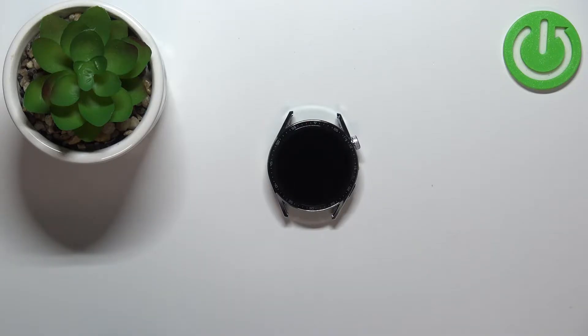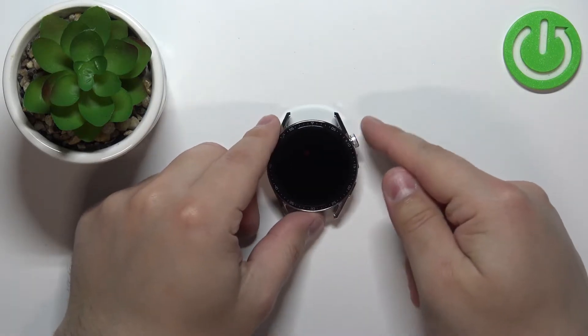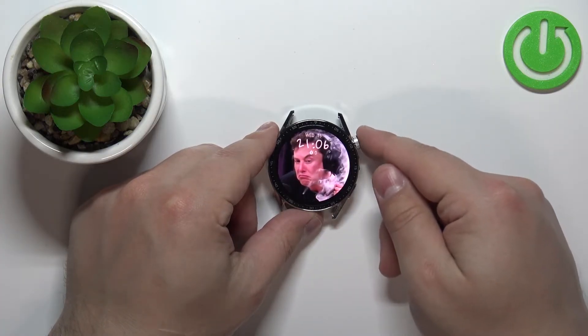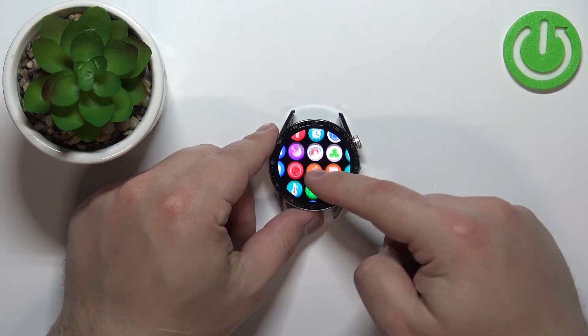First, we need to wake up the screen on our watch, and we can do it by pressing the crown button. After you wake up the screen, press the crown button again to open the menu.